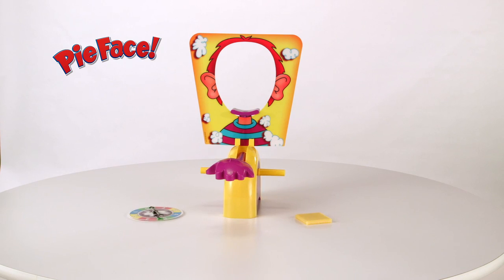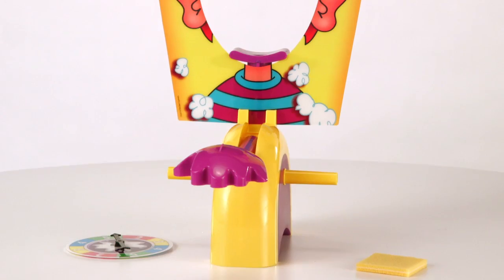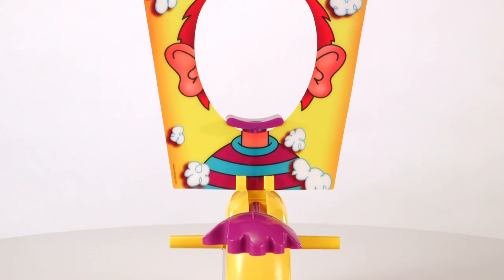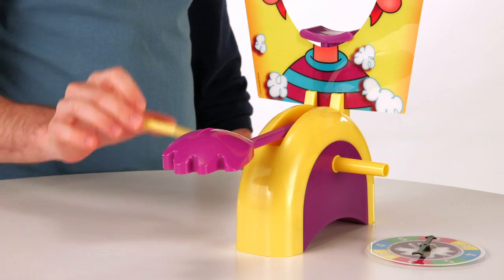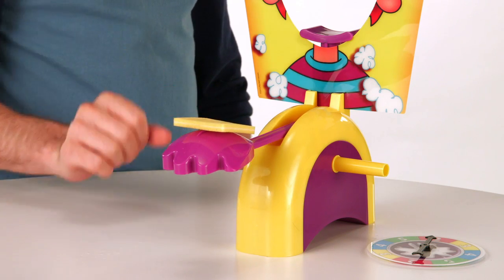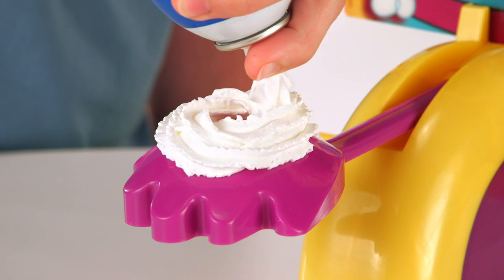It's the Pie Face Game, from Hasbro. Get ready for laugh-out-loud, in-your-face fun. Set the throwing arm in place, use the included sponge, or load the hand with whipped topping from home.